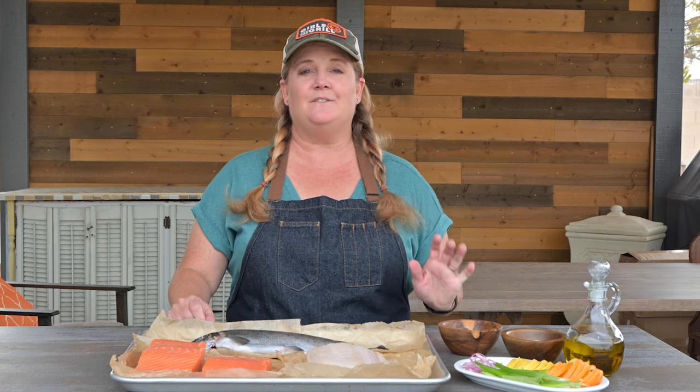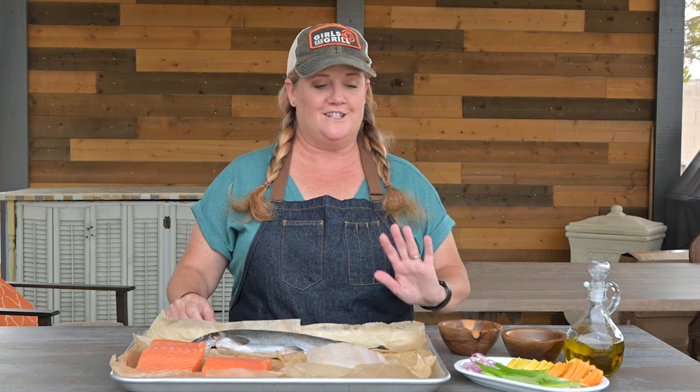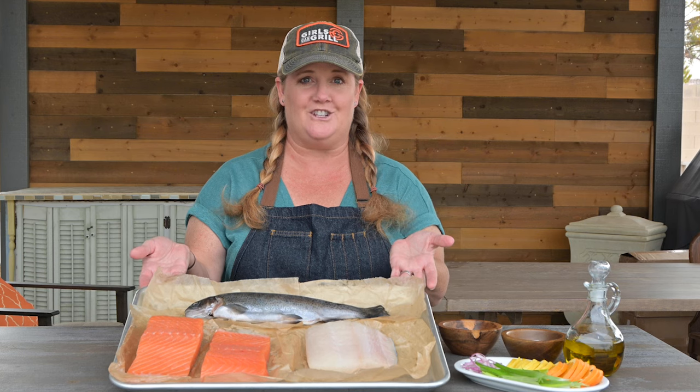Hi, I'm Christy Vanover from Girls Can Grill. I've teamed up with BBQGuys.com to talk to you about grilled fish. Is your grilled fish a flop? Trust me, I've been there.